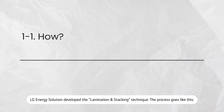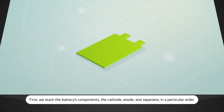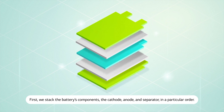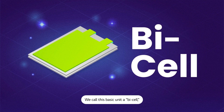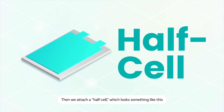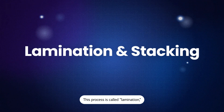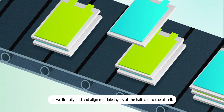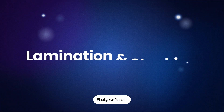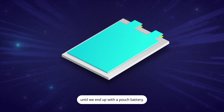LG Energy Solution developed the lamination and stacking technique. The process goes like this. First, we stack the battery's components — the cathode, anode, and separator — in a particular order. We call this basic unit a bi-cell, and it looks like this, or like this. Then we attach a half cell, which looks something like this, to the bi-cell. This process is called lamination, as we literally add and align multiple layers of the half cell to the bi-cell. Finally, we stack the cathode and anode with the separator in between them, until we end up with a pouch battery.